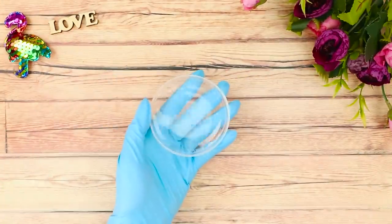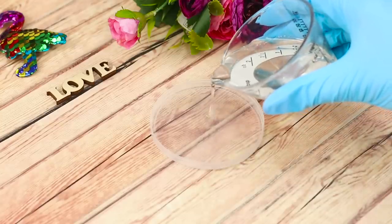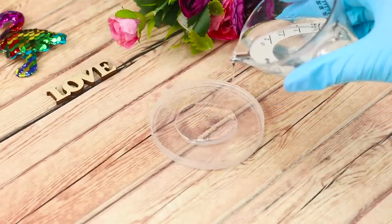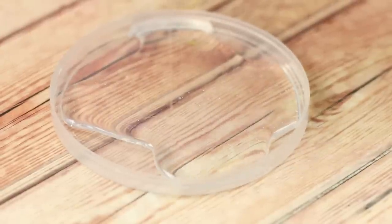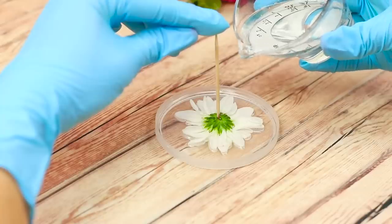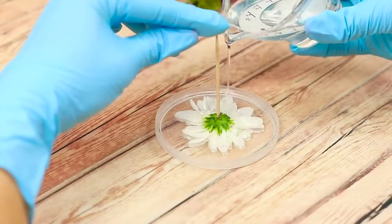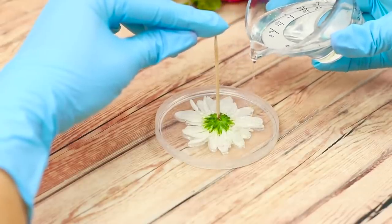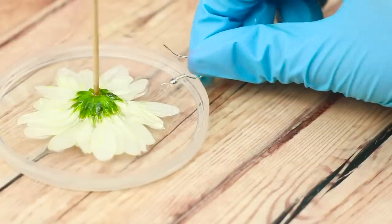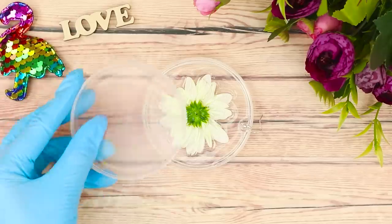Don't throw away that chip container — we can use it as a mold! Pour transparent epoxy into a flat lid from Pringles. Take a chrysanthemum and, using a toothpick, press the flower into the epoxy. Pour another layer on top. You will need fasteners for earrings — attach them to the epoxy and press on top with another lid.